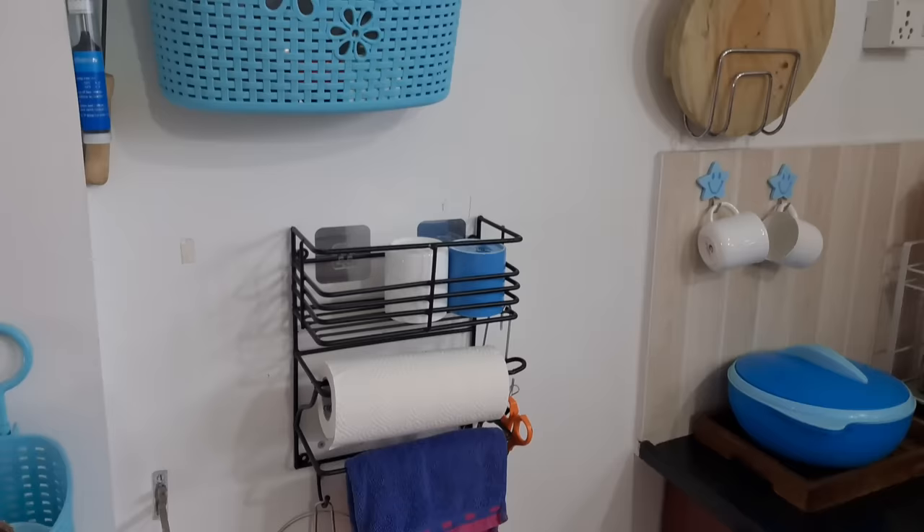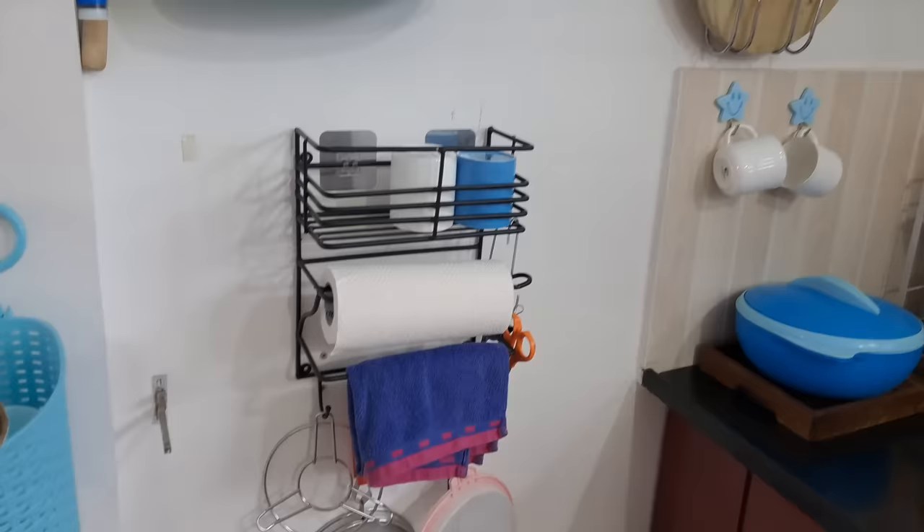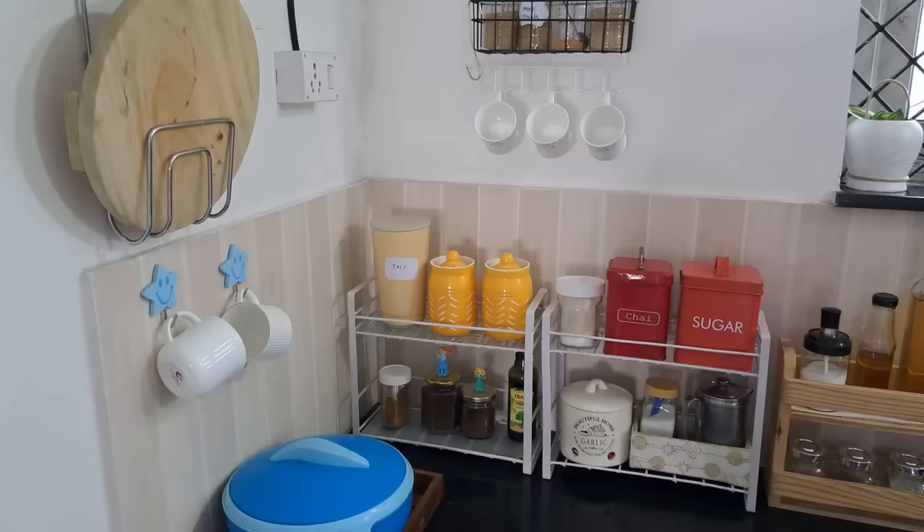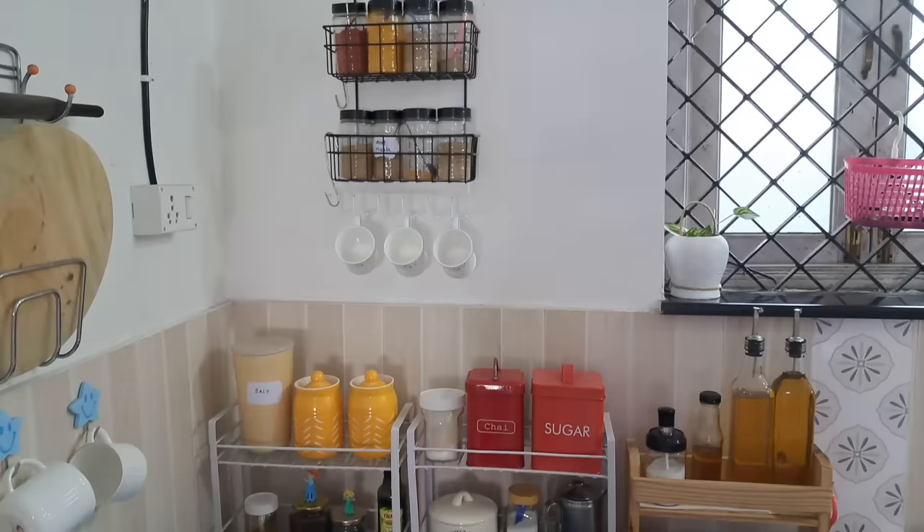For the main counter, I haven't made big changes, but I've added one new thing — I've used it on the wall section where I keep all the spices. I've also used some narrow racks here to organize the space.